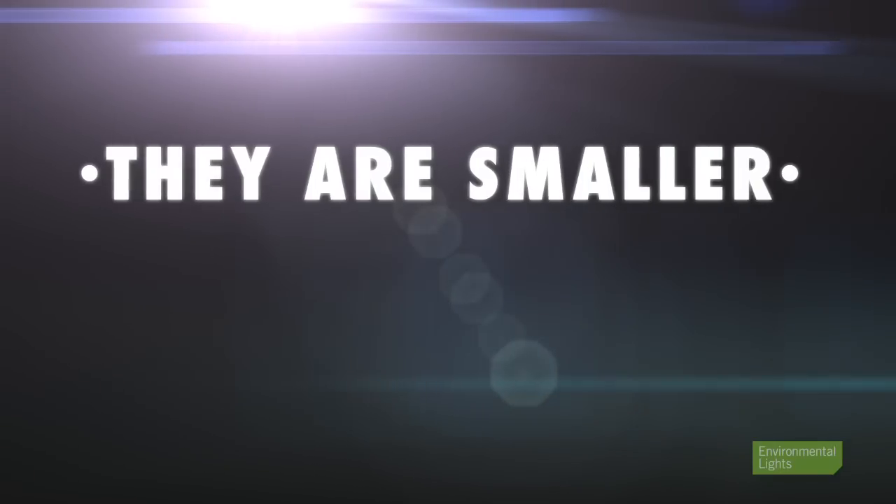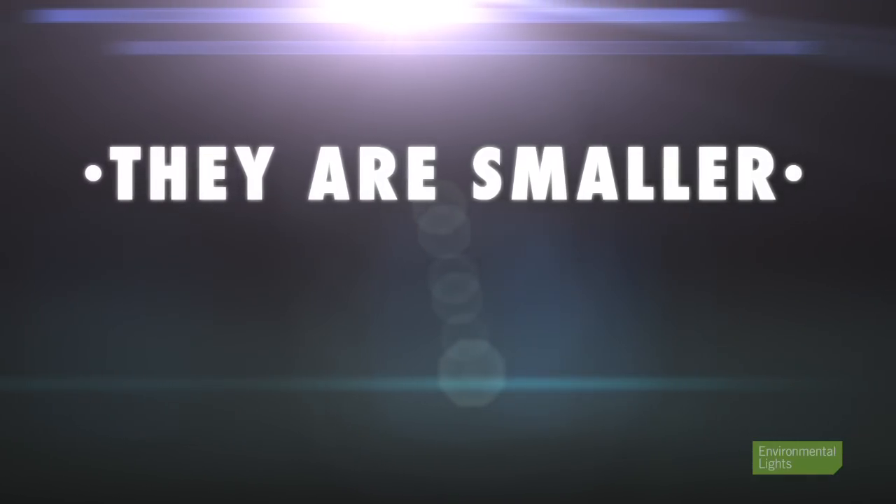I'd like to note that our waterproof power supplies are often used in dry applications for a couple of reasons. Number one, they're smaller than the non-waterproof power supplies, and number two, they're silent. Non-waterproof power supplies over 150 watts typically have a built-in cooling fan that can make some noise. In a bar or louder environment this may not make any difference. However, in a kitchen or a quiet study, you may want to opt for a waterproof power supply rather than living with a constant humming noise in the background.